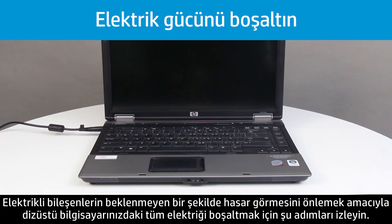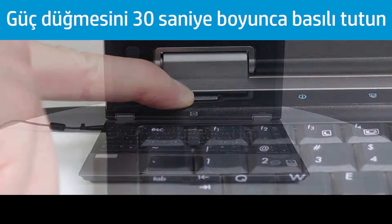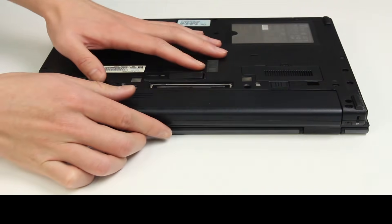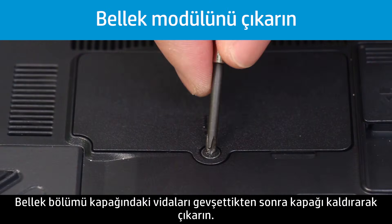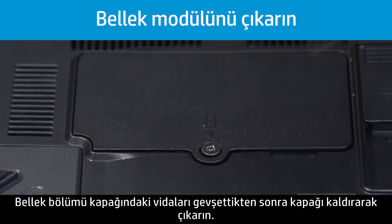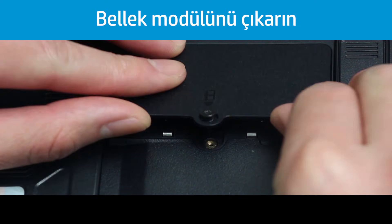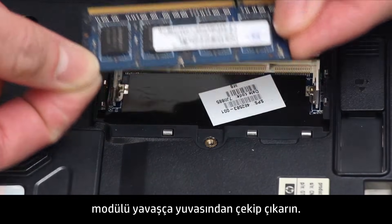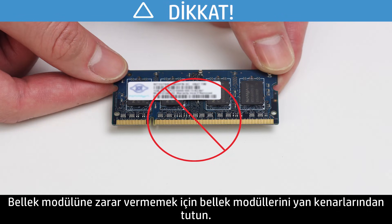Follow these steps to drain all the power from the notebook to prevent accidental damage to the electrical components. Turn off the notebook by pressing and holding the Power button for 30 seconds. Unplug the AC adapter from the notebook. Slide and hold the battery release latch to unlock the battery, then lift the battery out. Loosen the screws on the memory compartment cover, then lift up and remove it. Pull the retention clips away from the sides of the memory module, then pull the module out of the slot. Do not touch the metal contacts; to prevent damage to the memory module, grasp it from the edges.